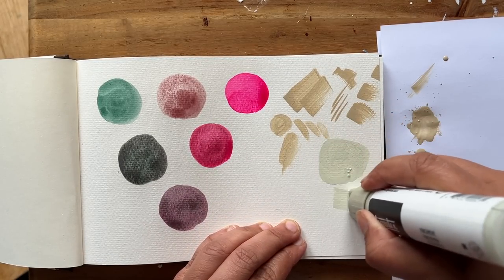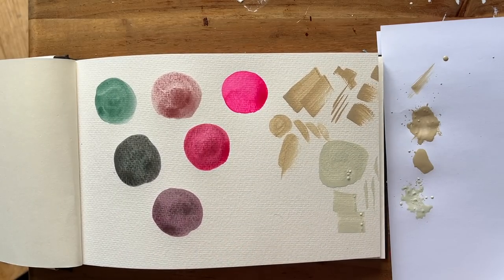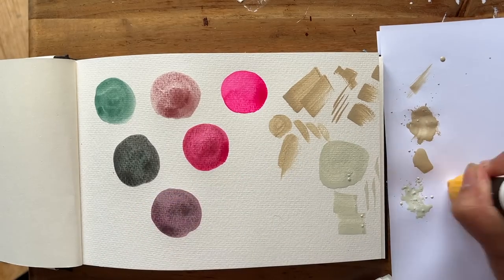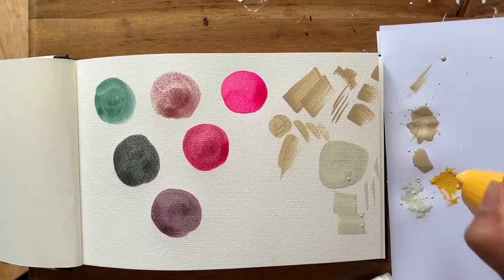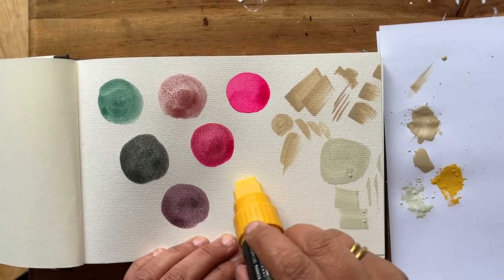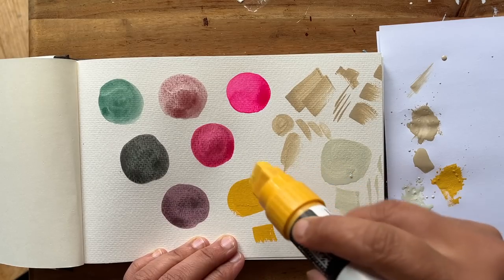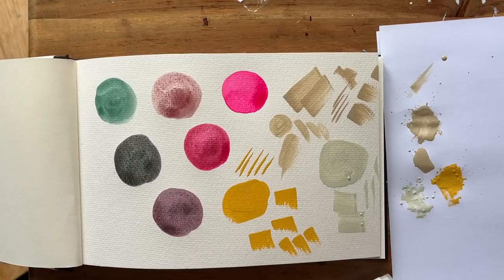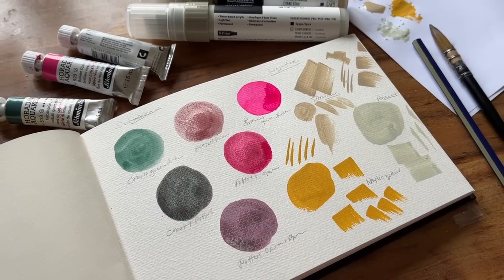I'm definitely glad that I've got some neutrals that are cool and warm. I do love these chisel tips, as it means you can cover quite a large area, but if you turn that chisel tip around you can get a medium-size nib and they can create some lovely graphic marks depending on the angle that you hold it. Being able to cover such large areas means you can be less precious about how you apply it.